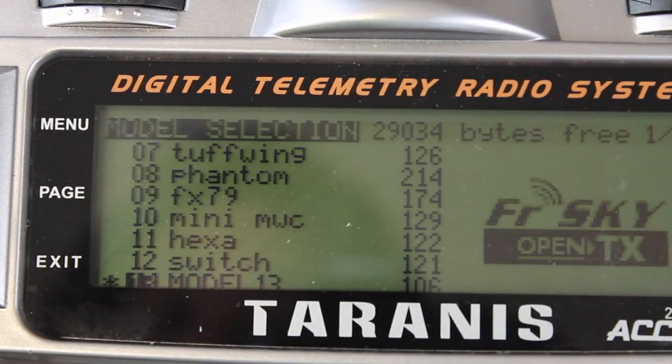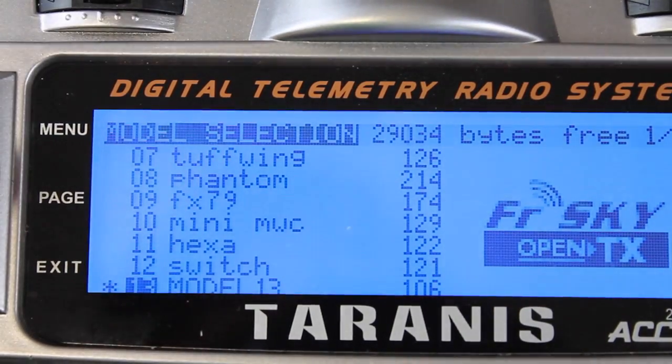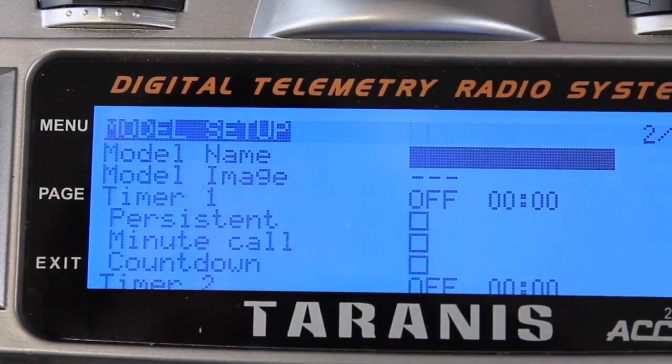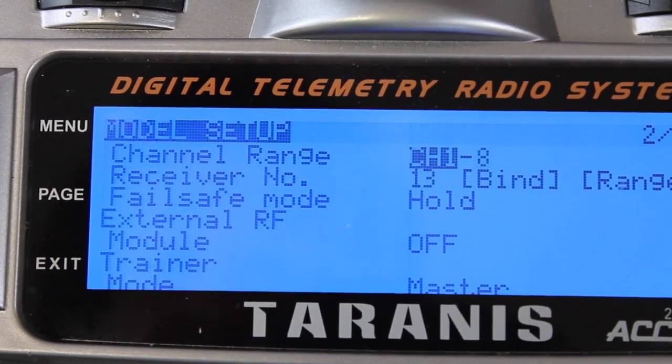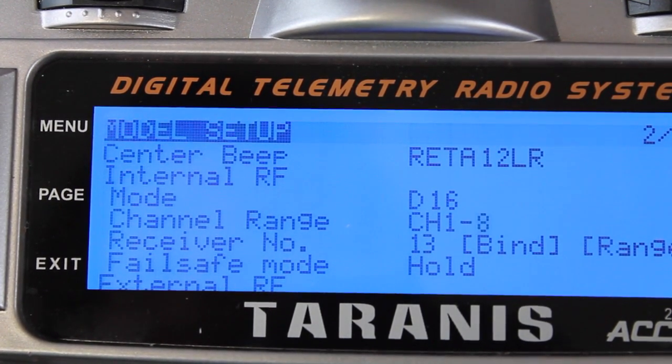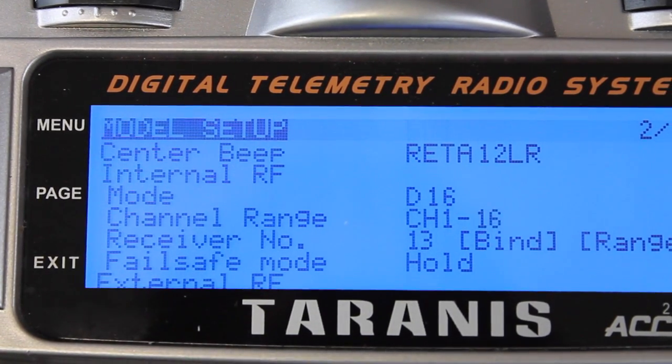You'll see those two jumpers on the signal pins of 1 and 2 and 3 and 4. Next we'll create a new model — by default this is going to be model 13. I'll go into the first menu setup screen, select D16 mode, and for channel range I'm going to select up to 16. That's the key: you want channel 1 through channel 16.